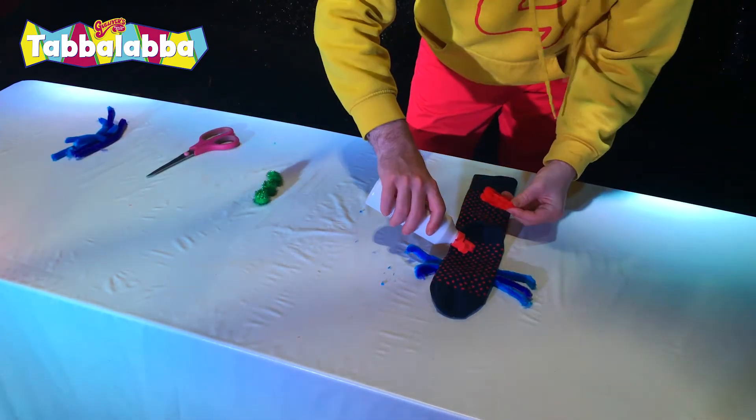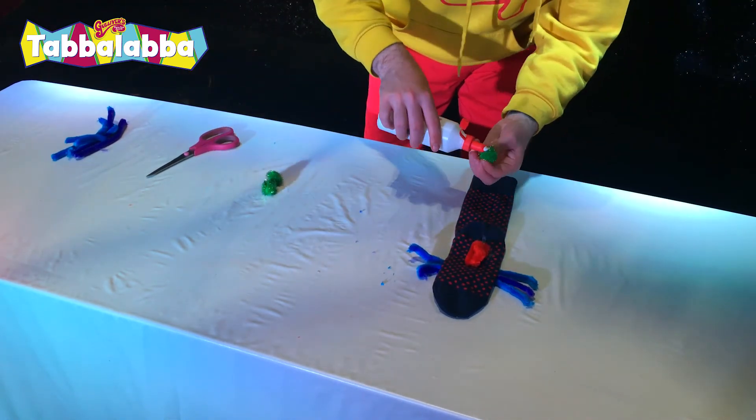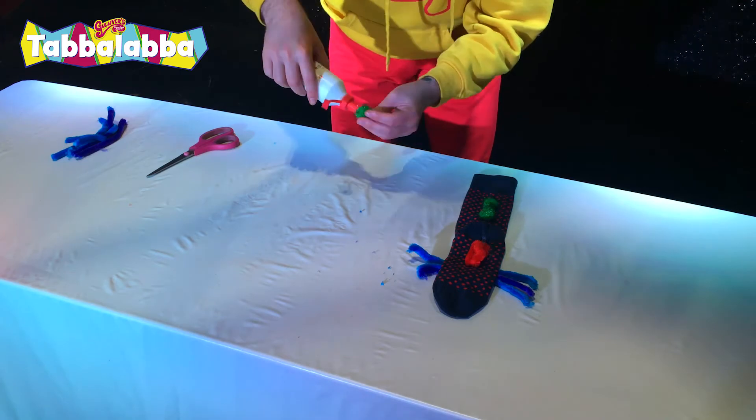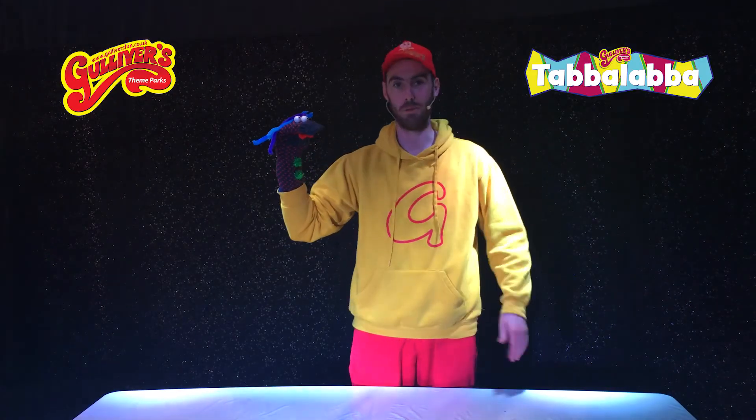We're going to need a tongue. Here we go. Let's smarten them up — get those buttons on. And there we have it. We have our very own sock puppet!